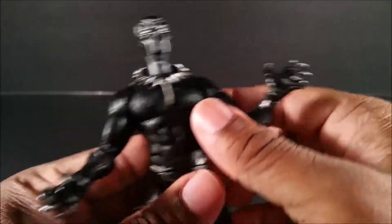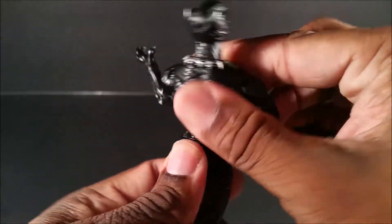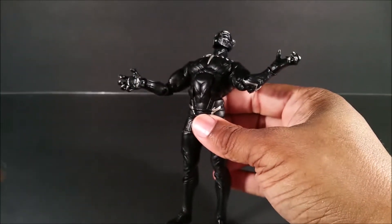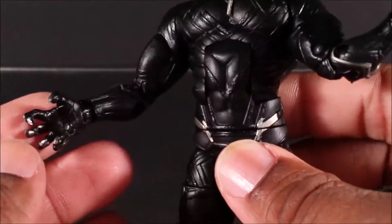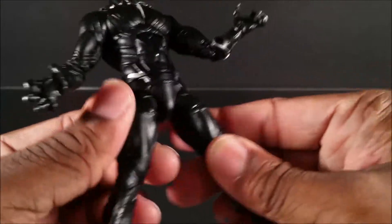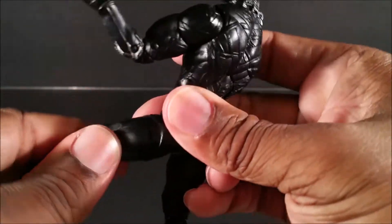Double-jointed elbows of course, wrists go in and out and swivel. The ab crunch is awesome — it crunches in a lot but it does make his back look a little weird. It crunches back a ton, so getting him into some cat poses will be easy. You can see the detail on the chest right there as you go up. He also has waist swivel.